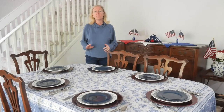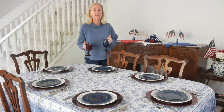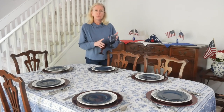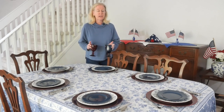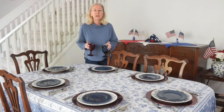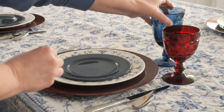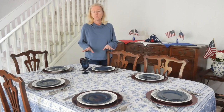Next I'm adding glasses — a gorgeous ruby red goblet and a beautiful dark blue one. I found both really cheap: the blue ones at Goodwill and the red ones on Facebook Marketplace. Keep an eye out for deals like that. I'm placing the red one just above the knife and the blue one above the red — the blue for water and the red for wine or any other drink.